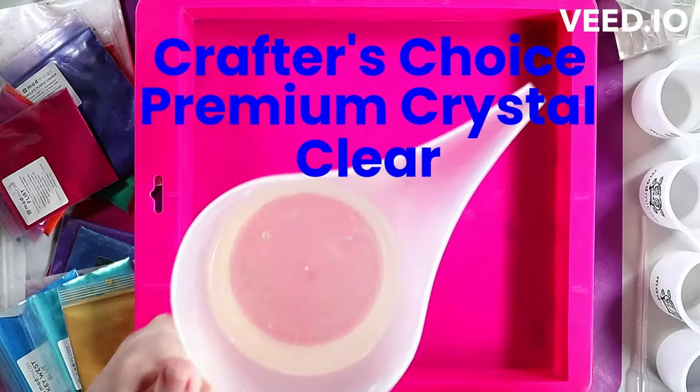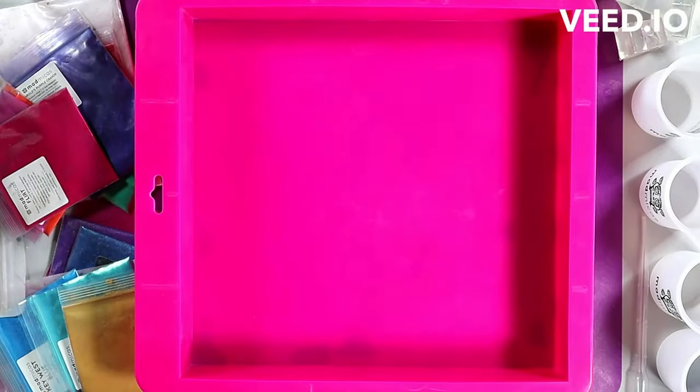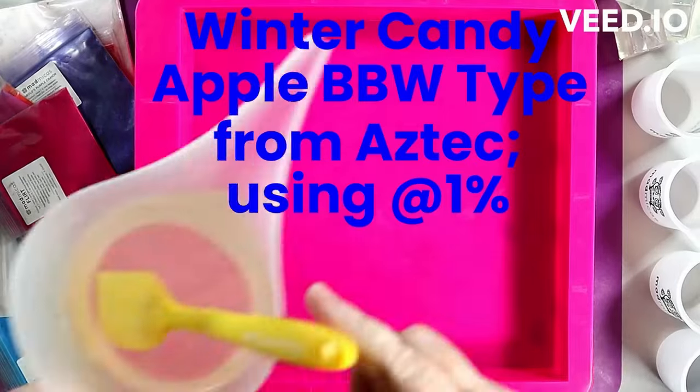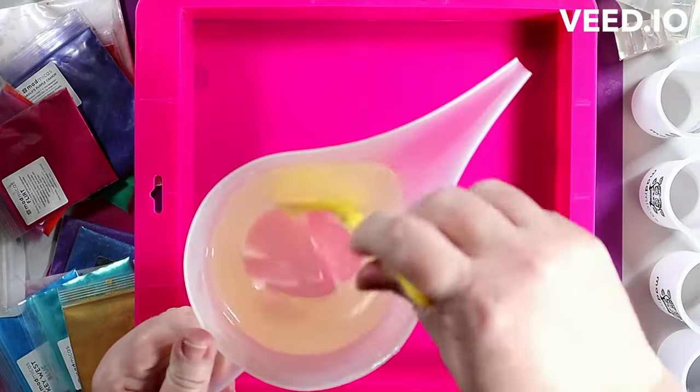Hey everyone! Today we're going to work on a marbled galaxy soap. As usual, you will see most of the products that I'm using up on the screen because I'm going to talk more about technique and a few other things as we go.